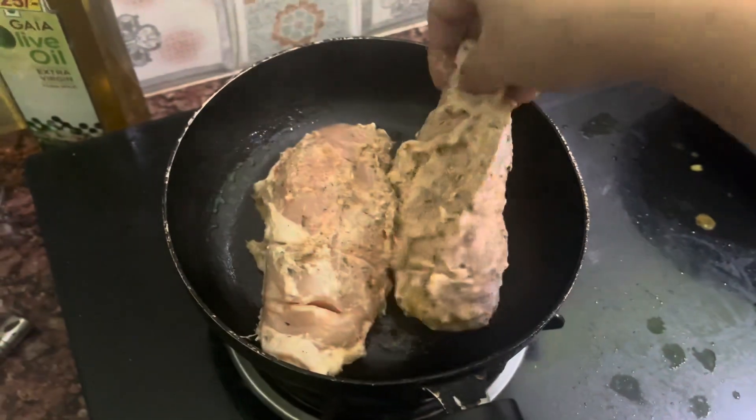I want 1 teaspoon ginger garlic paste, which I have made in the kitchen. A little bit of salt, black pepper, red chili powder, and a little mix of herbs.